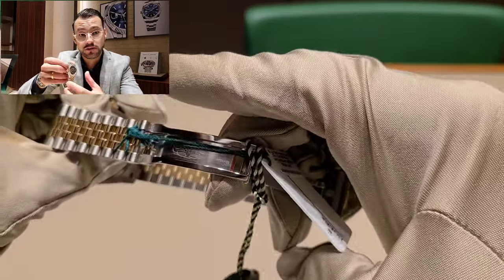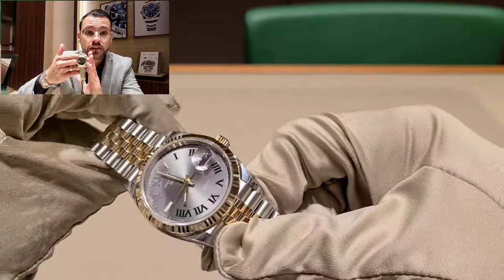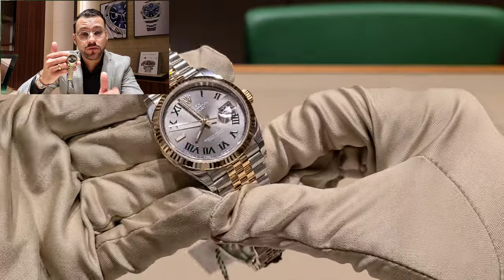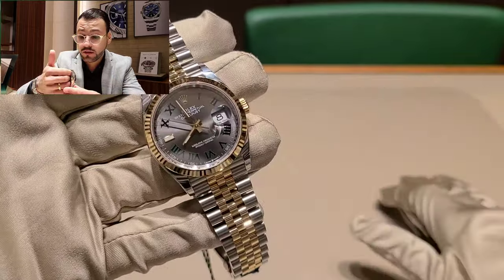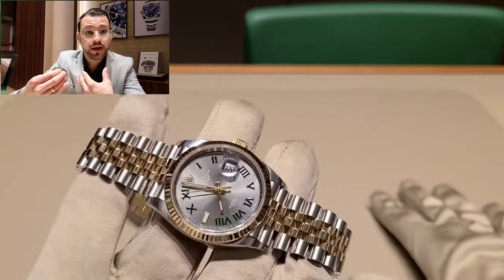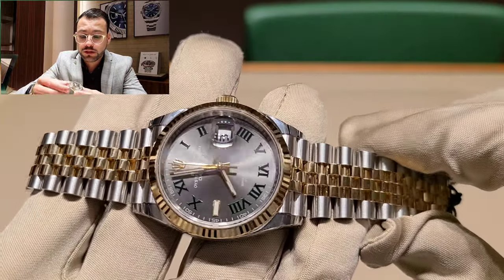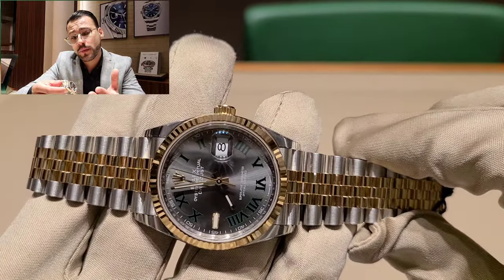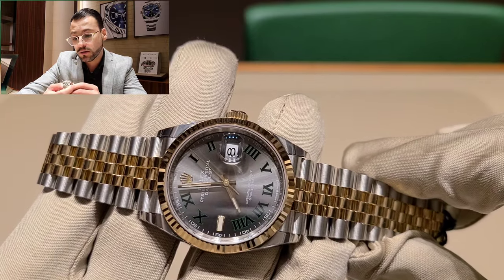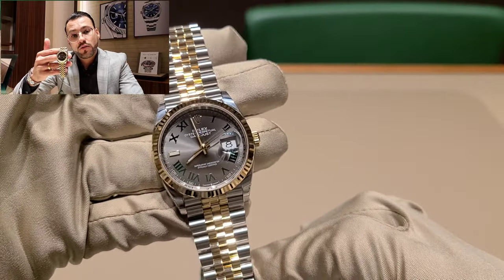The point of the video is to talk about this watch, and I think it's going to be crazy on the market in the coming years. I have a customer who wears 36 millimeters — I have a Day-Date 36 in all gold — it looks pretty small to most people, but to me personally it looks amazing.